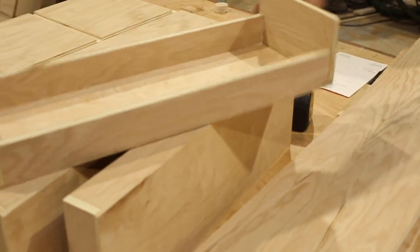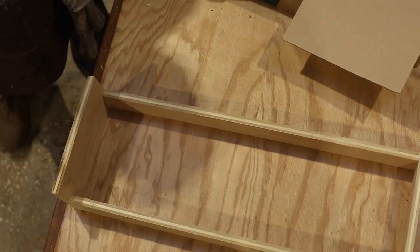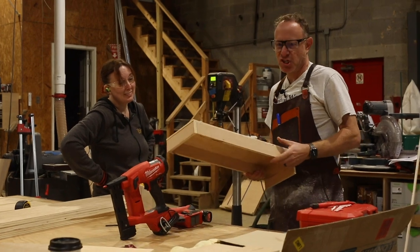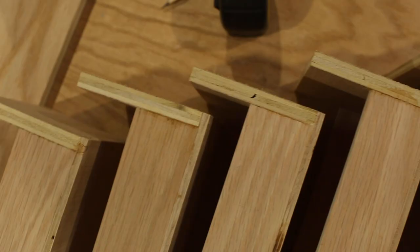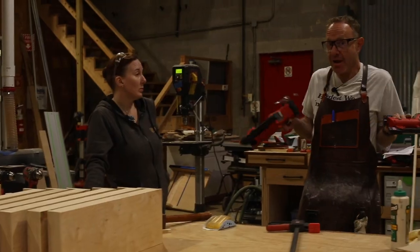I'm going to get started working on the drawers. Two down, eight to go. I nailed it to the table. There's just certain things you just don't want to show people and this might be one of them. Just kidding.